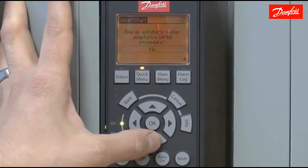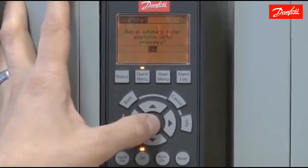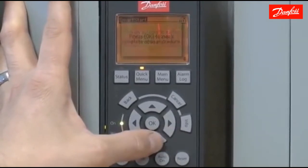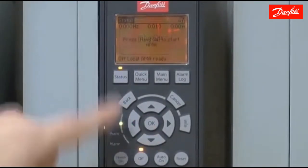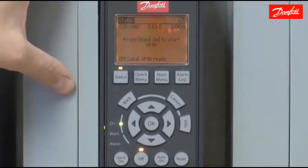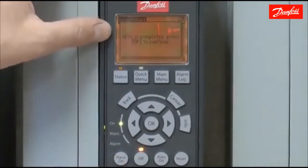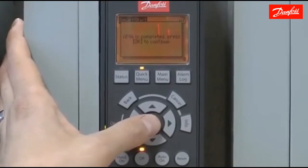Next is the option to run an automatic motor adaptation (AMA) procedure, which is a motor self-tuning function. I'm going to say yes and let this procedure be executed. Pressing the OK key will start the complete AMA procedure — press Hand On to start. This procedure can take anywhere from 1 to 10 minutes depending on the motor size. Once the AMA procedure is complete, you'll see a screen telling you to press OK to continue and accept the values that the motor tuning has learned.